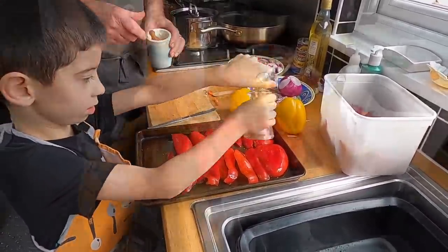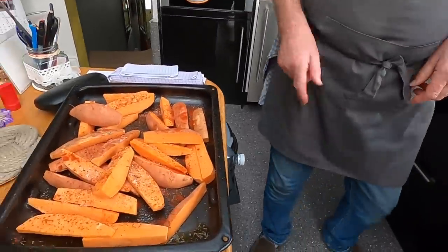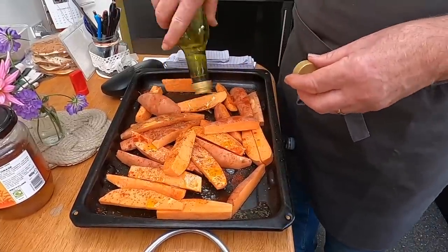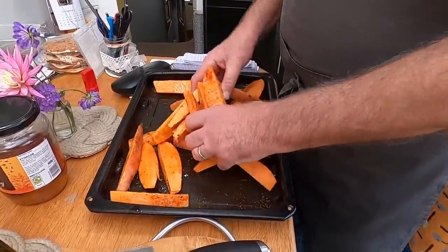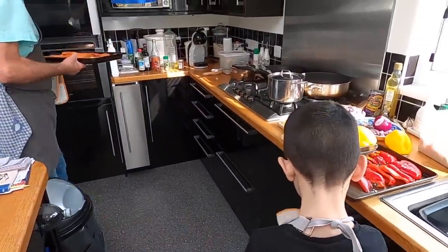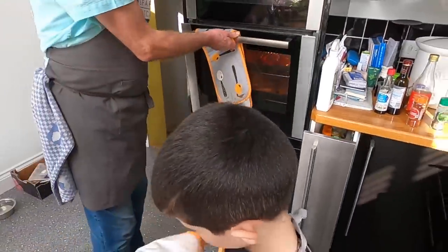Grind some black pepper and a little sprinkle of sea salt. We've got sweet potato wedges with a grind of pepper, some sea salt, and I sprinkled a teaspoon of smoked paprika over them. Turn those around so that they get coated in oil. James, can you pick up your tray please and bring it over to the oven - you can do it with your hands, it's cold. That's it, slide that in on the middle shelf. Good job, well done.